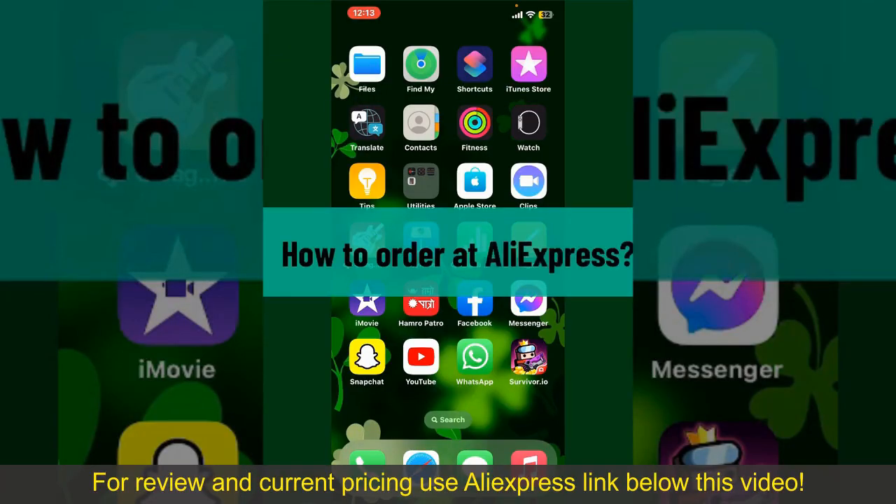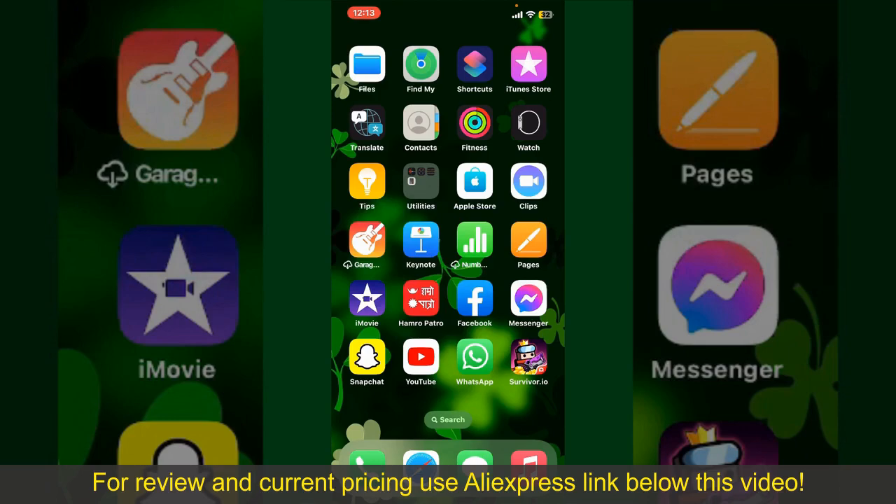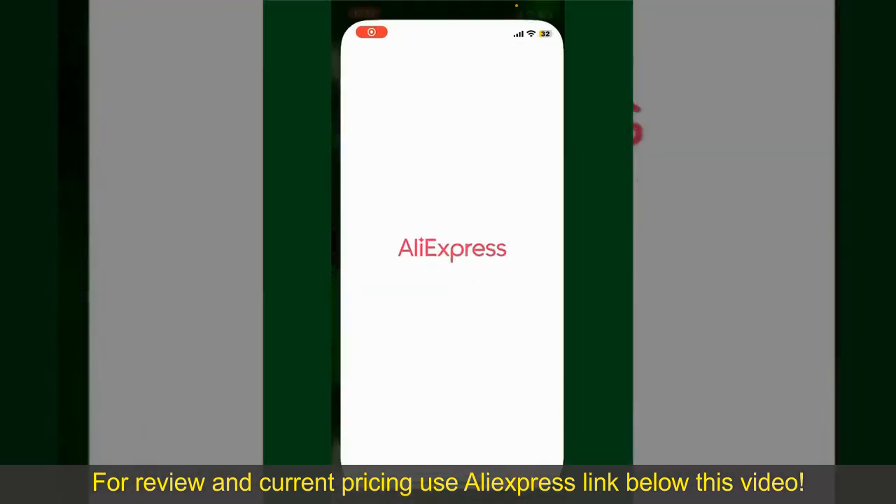How to order at AliExpress. Ordering on AliExpress is a straightforward process, so let's get straight into the video. Launch and open your AliExpress application.